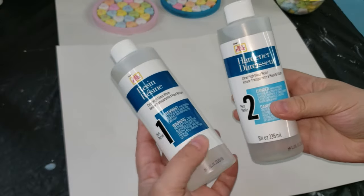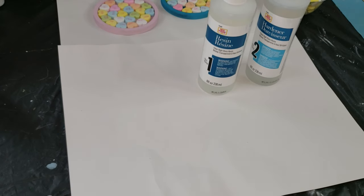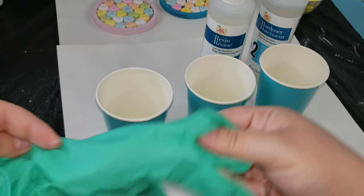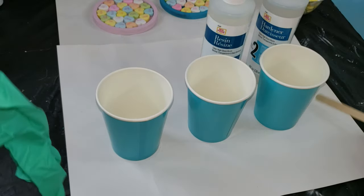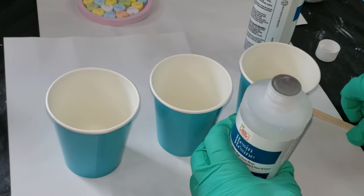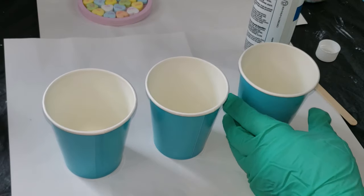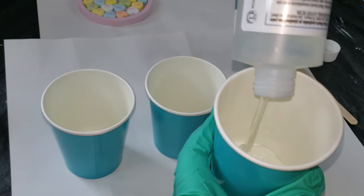Here is the resin I bought from Walmart — it's the Mod Podge resin, which has been working really well. I consider it a good resin, but once again I am not a professional, so please make sure you read all of the safety tips before using this product because it can be very dangerous if not used correctly. I'm getting all the things I need: some paper cups, gloves, and a popsicle stick. Make sure to be in a well-ventilated area — I have both of my windows open right where I'm creating.